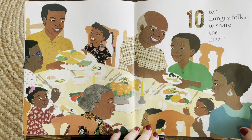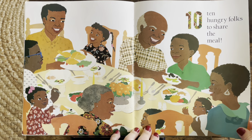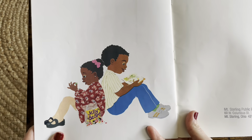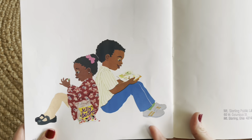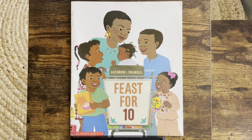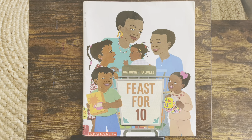Oh, look how nice this is. They're sharing a nice, beautiful meal. Oh look — she's got her jelly beans and he's got a book. That is a great counting story and a great Thanksgiving story. Thank you for reading. See you next time.